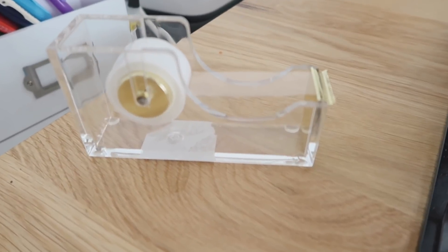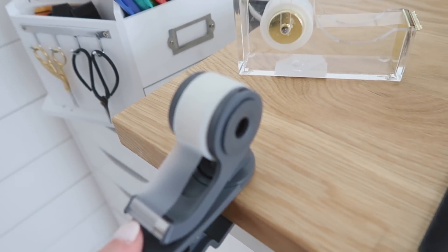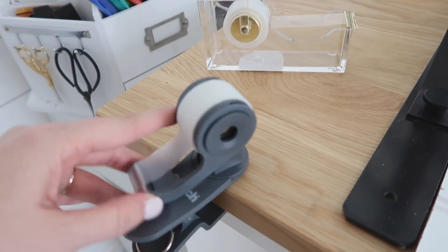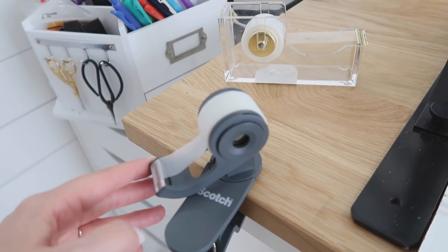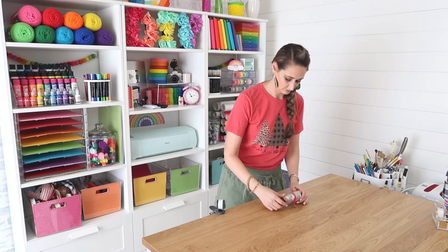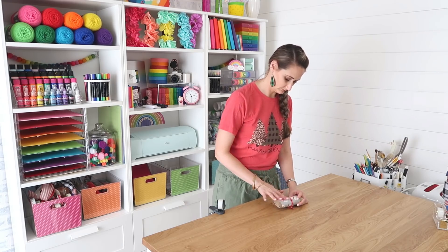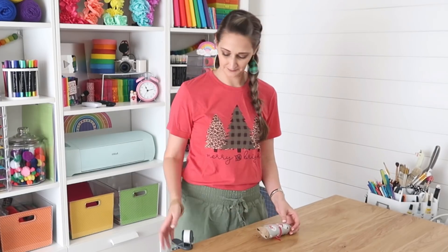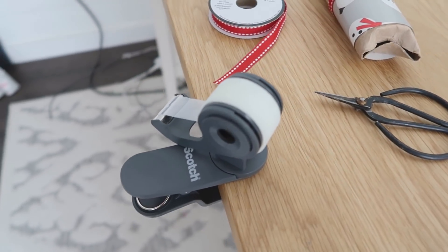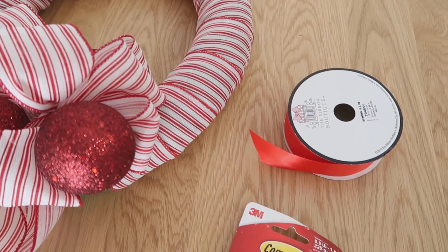You saw me fumbling around a little bit with the tape in our last hack, but this is a gadget I had to share. I found this last Christmas — it is a clip-on tape dispenser so you can clip it onto your work surface. It even twists depending on if you're right-handed or left-handed. It's so easy to wrap gifts with, especially because a lot of times we're holding down a piece of paper and need to grab tape. I'll make sure to link this down in the description box below.